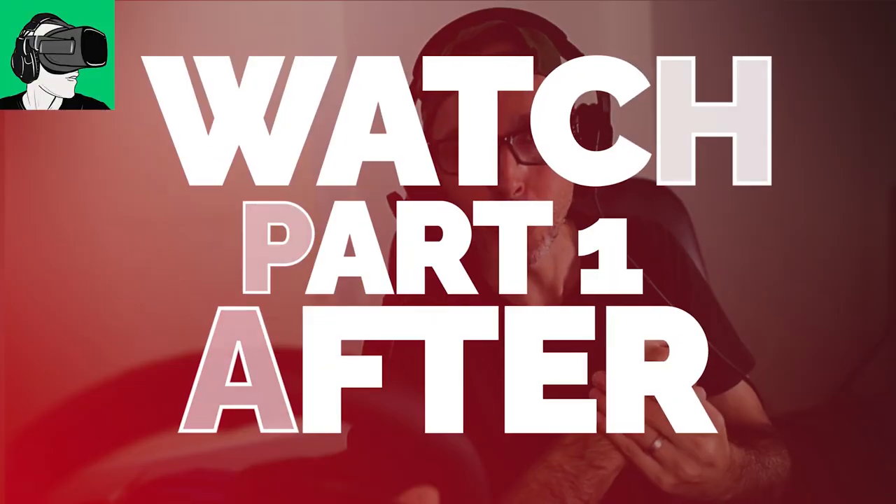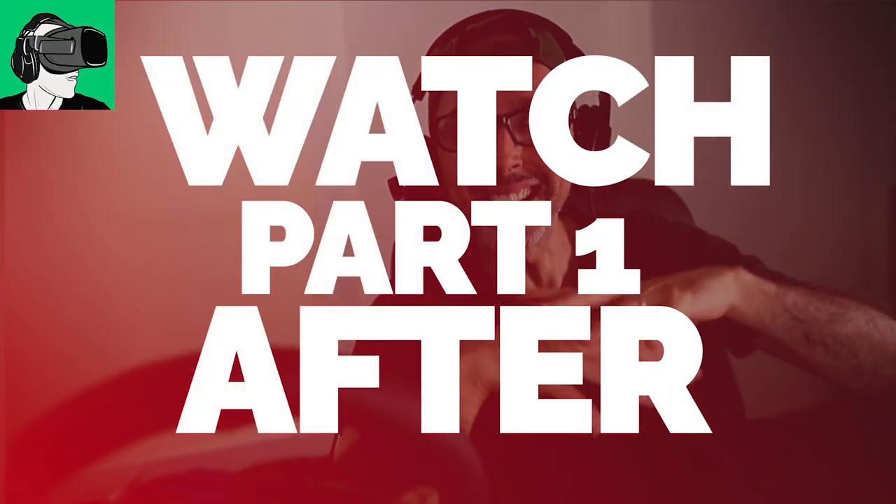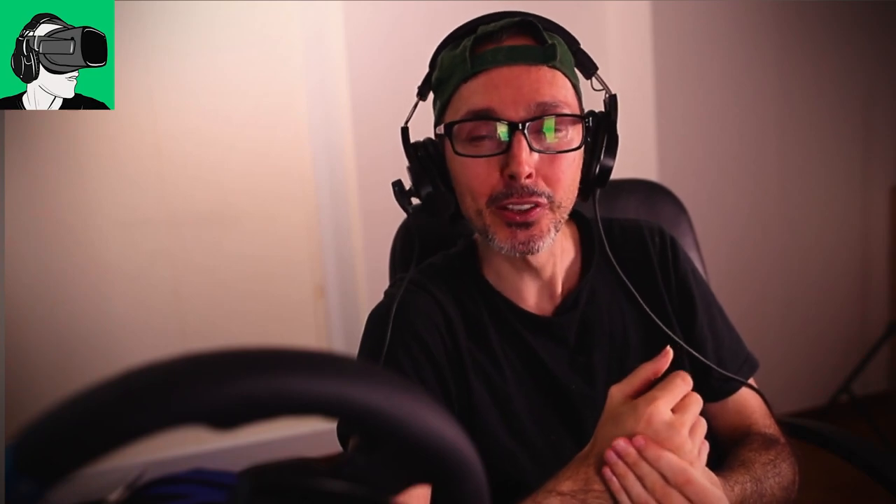So this is what we're going to be talking about today: the graphics, the resolution, the gameplay feel, as opposed to part one — which you must go and watch — which covers all the hardware and the exterior part of the actual headset. Without further ado, let's go inside of the headset home, because there has been a very recent update and I wanted to touch on some things there before we talk about the actual games.